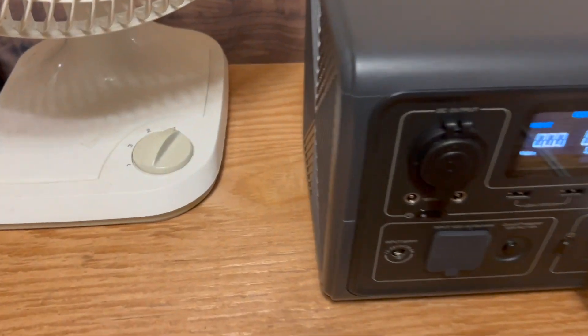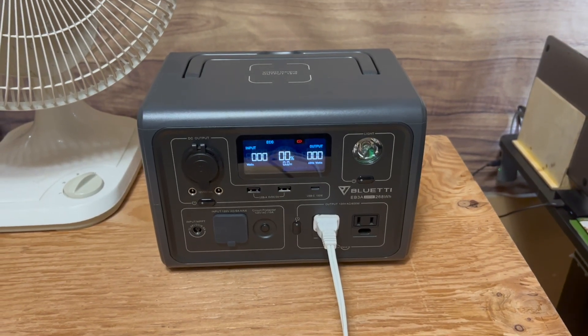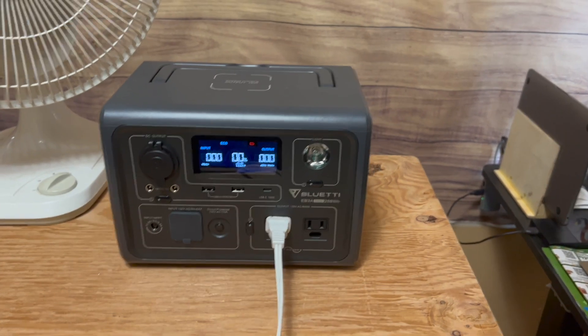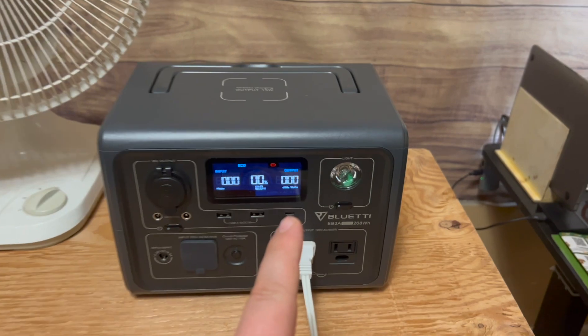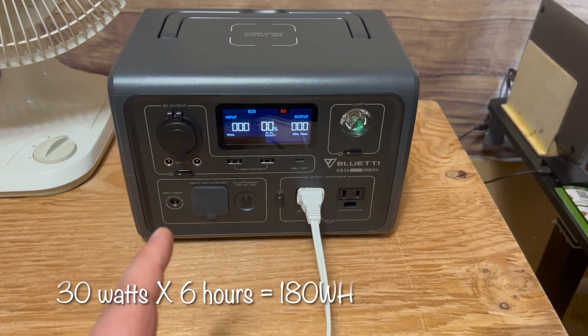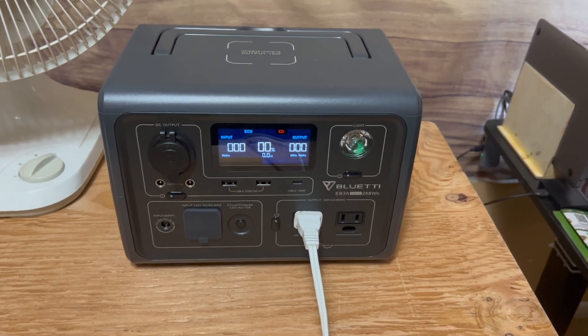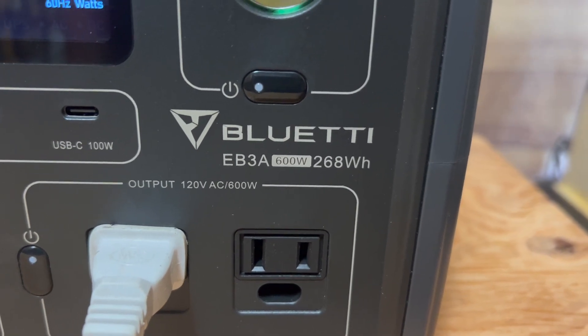This fan, running on number one low mode, has been drawing a very constant and steady 30 watts. Now, I'm a little surprised, because if we do the math on that — if the fan is drawing 30 watts and it ran for 6 hours, that's 30 times 6 is 180 watt hours. Yet the Bluetti has a battery of 268 watt hours.